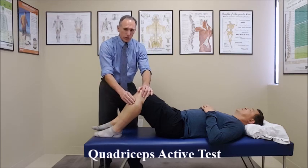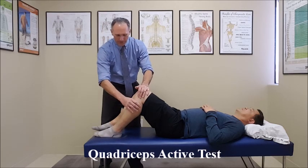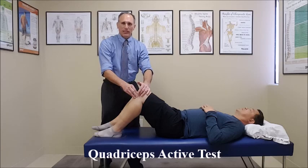If there is no posterior sag in the starting position, and when the patient contracts his quadriceps the tibia translates forward, that would indicate a rupture of the anterior cruciate ligament.